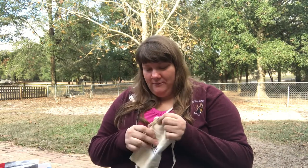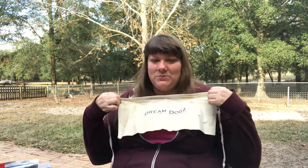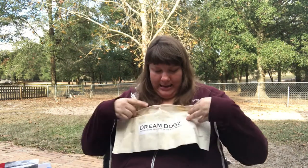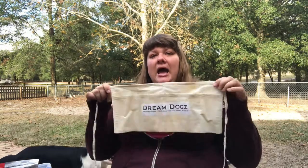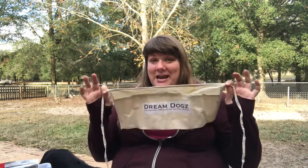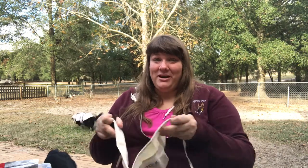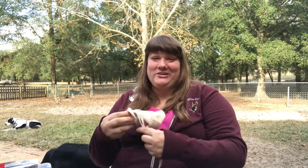First is the el cheapo option — a canvas apron from Home Depot and Lowe's, they're 97 cents. This one we put 'Dream Dogs' on it and it's divided into two sections: you could put treats in one and food in the other, or food and a toy. The problem with a canvas apron is it's kind of big — your dog totally knows when it's on, and even if you switch it to your back so they can't see it, everyone else will.